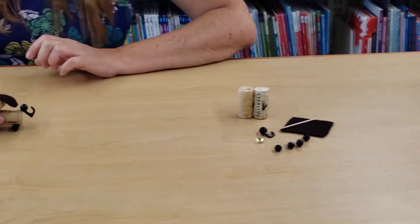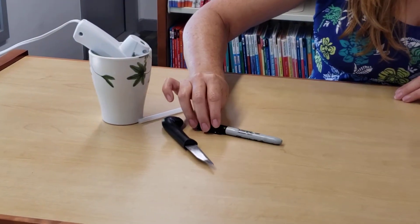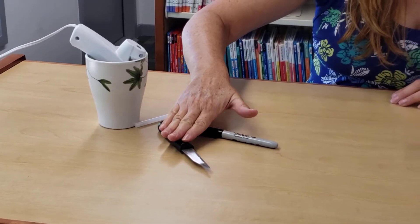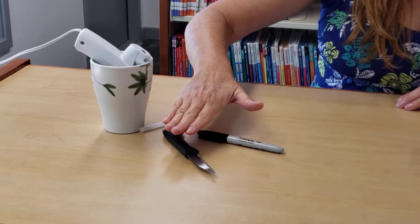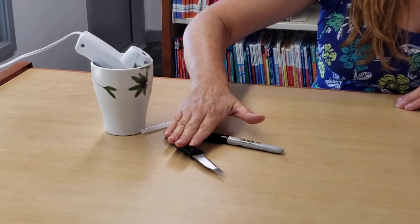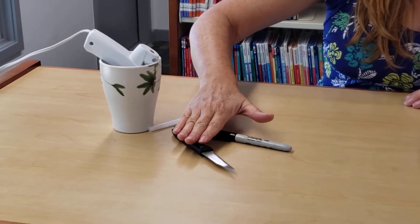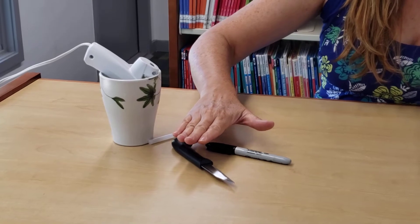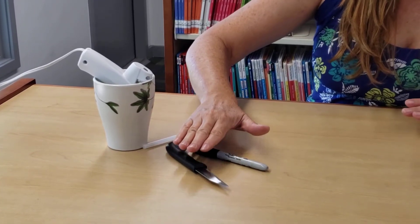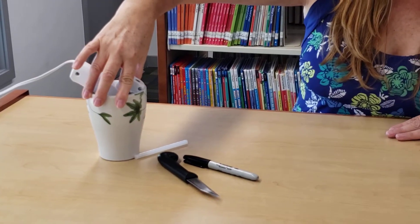At home, what you'll need to supply is a marker of some sort and something to cut your cork with. This craft is not for kids — you want to make sure you have an adult present because you will have to cut the cork with a sharp object, and the thumbtacks in your kit are sharp as well. Make sure you have an adult present working on this craft. You'll also need some kind of glue to glue your ears on.